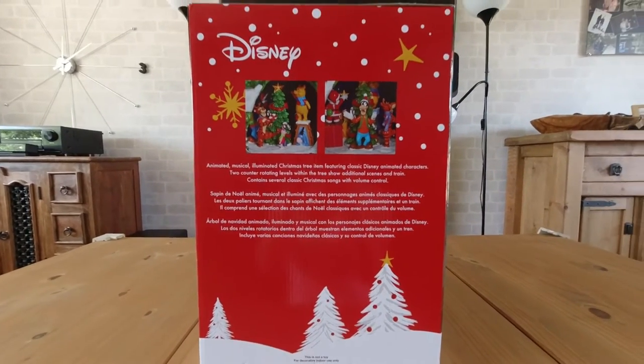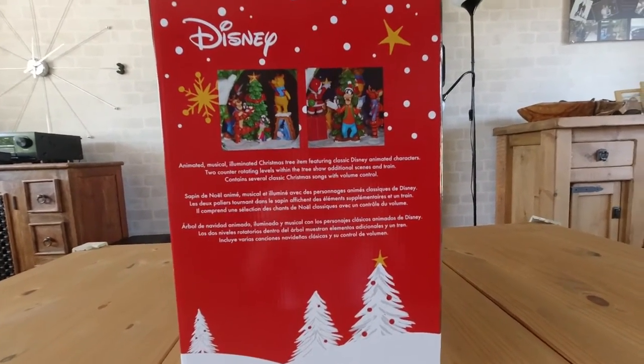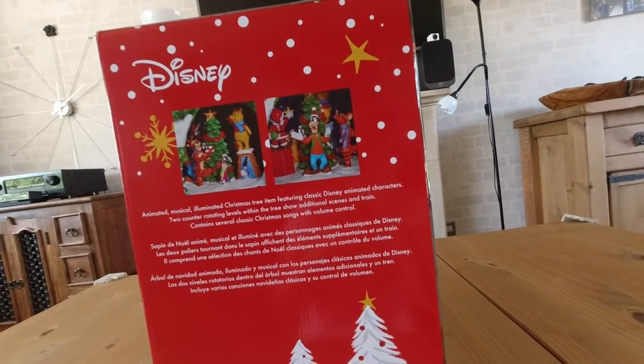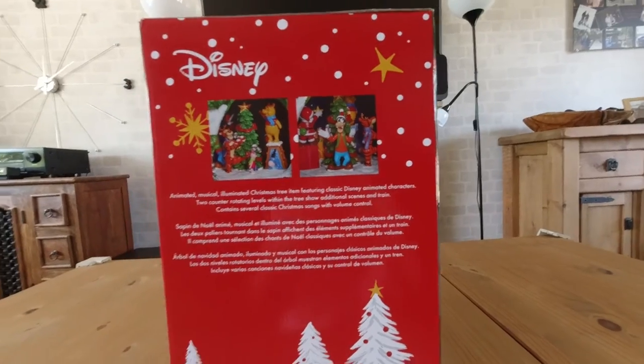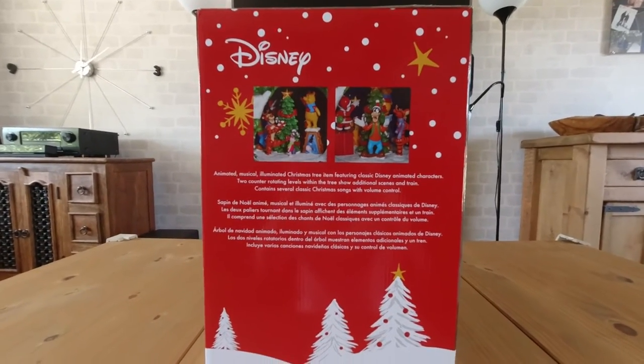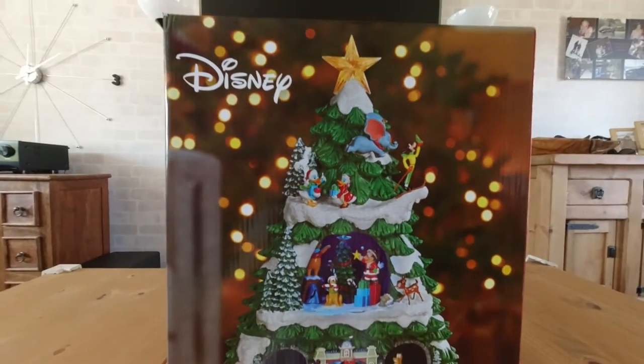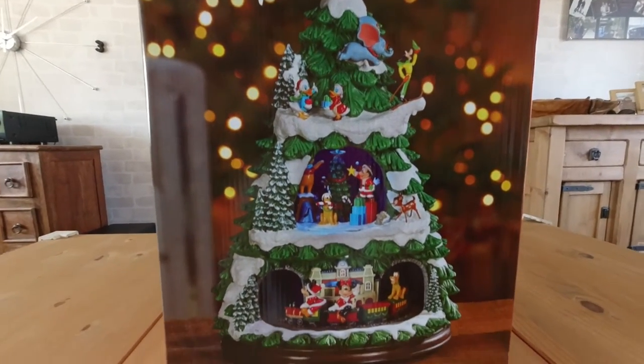It's got a volume control as well. We saw this working on the shelf in Costco and it's really cute. We paid almost £94 for this, but I think it's well worth it. Let's get it out and take a look.